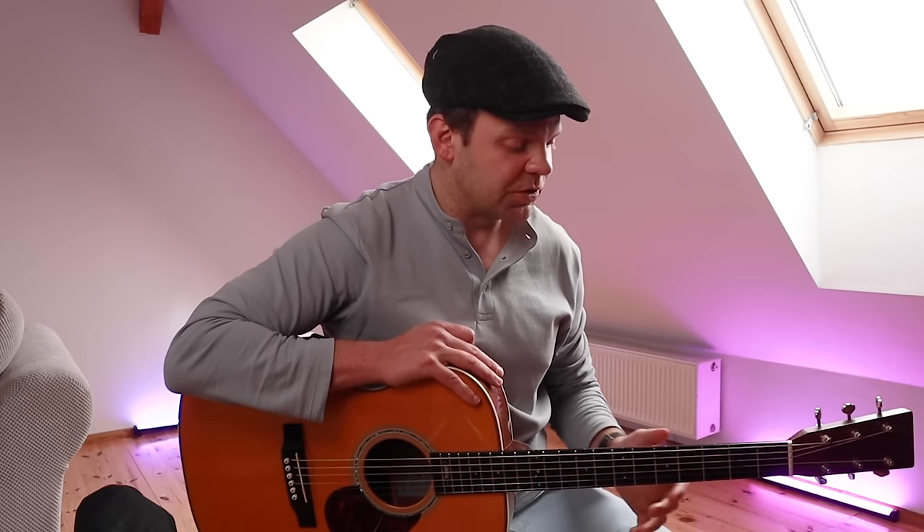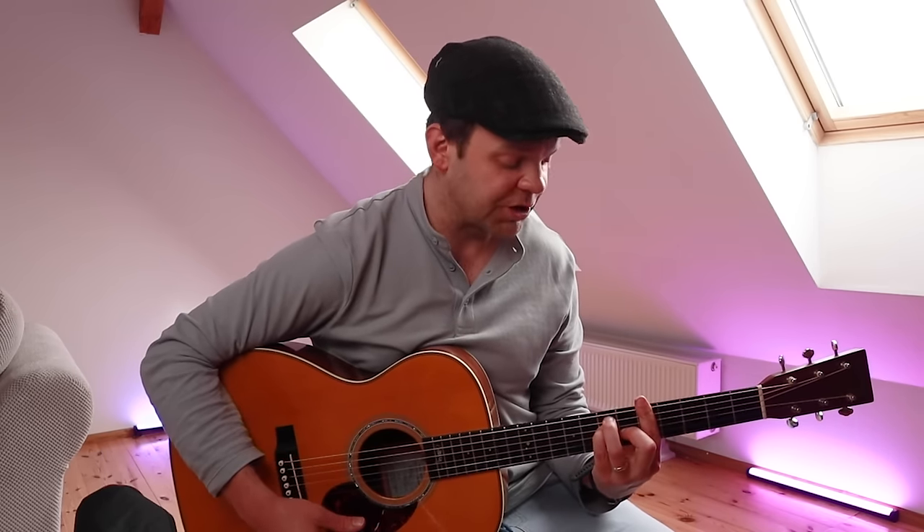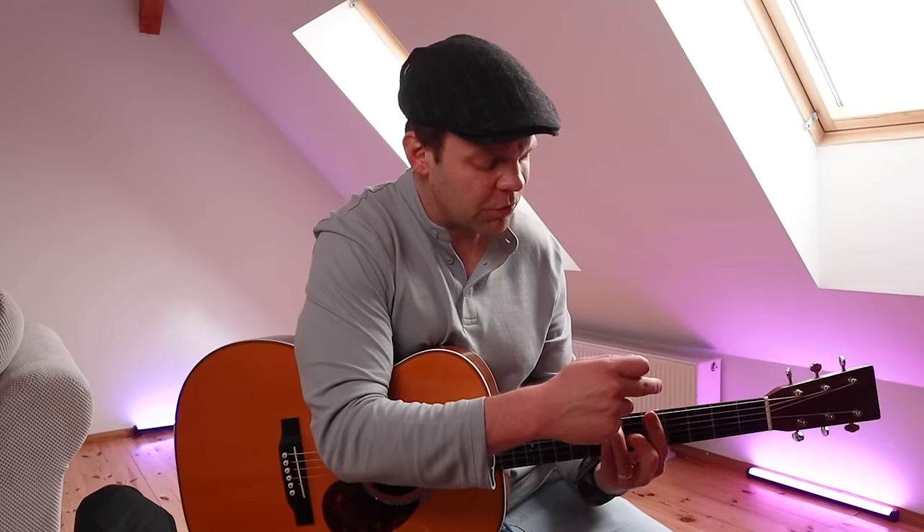So let's start with the main concept, which is the A chord — but not like this, we're going to play it like this. It's the exact same chord; we're playing the exact same notes when we play the A chord like this. What we're basically doing is taking the big bar chord shape and taking three notes from that.